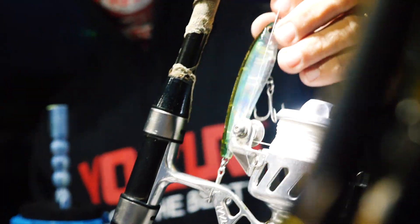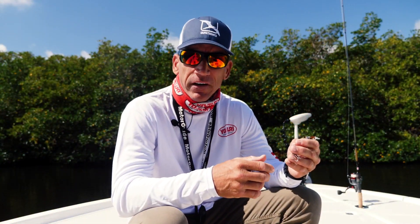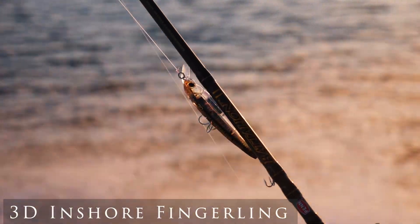Now this is how it comes out of the box. I'm really excited about the new 3D Inshore Fingerlings. This is going to be a great bait for the east coast and west coast of Florida, also up into the Carolinas.